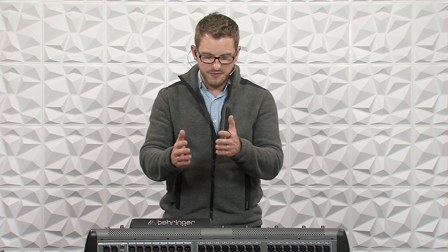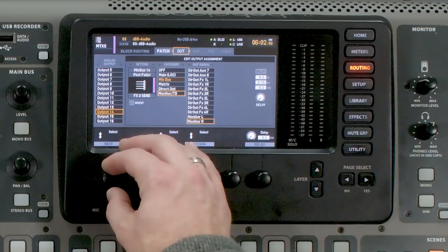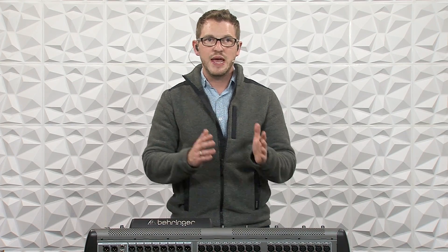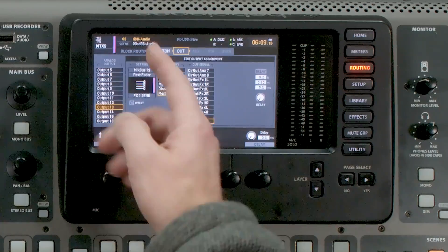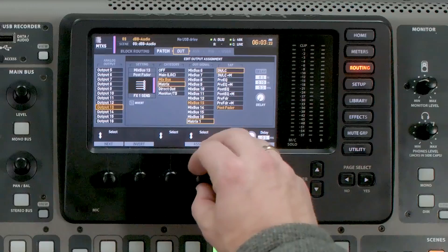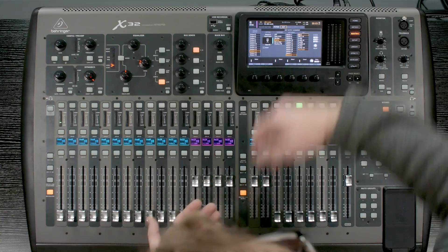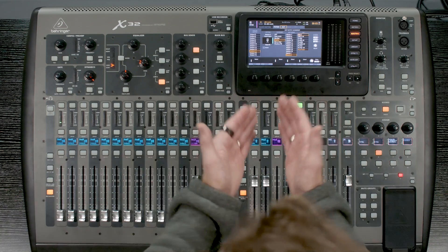The last thing after implementing sending our left-right feed into the matrix section is getting our routing set. We need to go to routing, go to outputs, and change the outputs to come from matrix one and two instead of the left-right bus. Our default routing on the Behringer X32 has left on output 15 and right on 16 — in this example I'll use 13 and 14. So instead of coming from main left and right, I'm pulling from matrix one and matrix two, so my PA feed out of 13 and 14 is being sent from the matrix section.